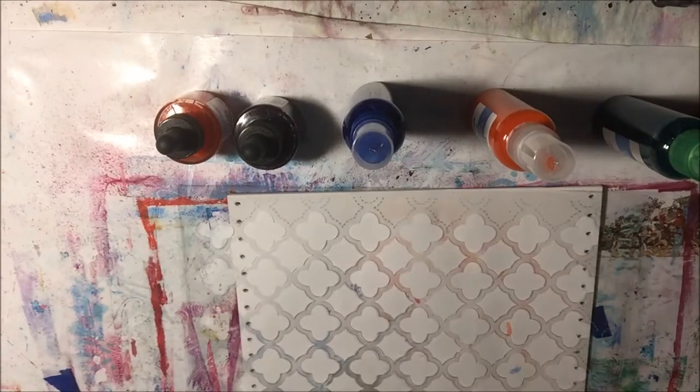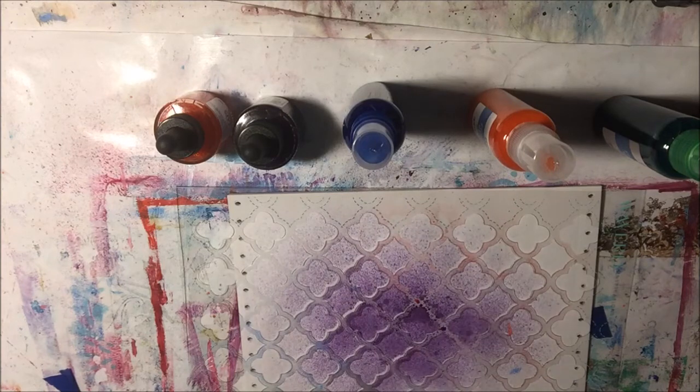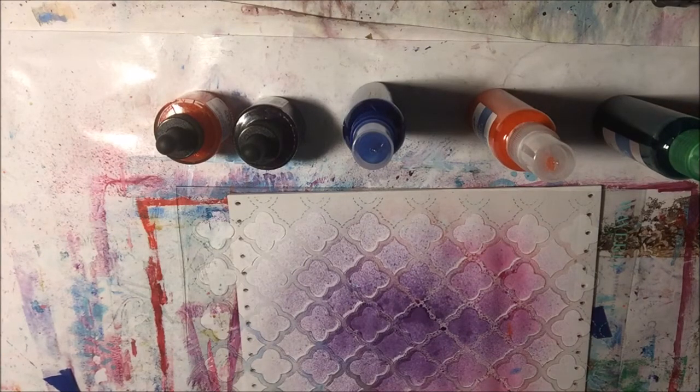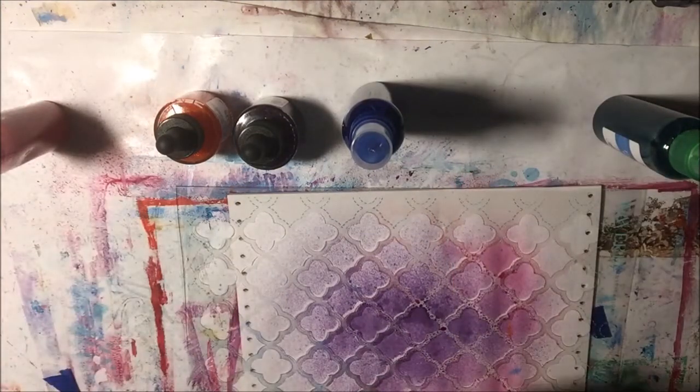I have some paper and a stencil. Let's see how my violet spray looks. Pretty! This is the pink that I made a couple days ago — nice. I just made this blue. And this says it's red, but it looks orange to me. Nice.